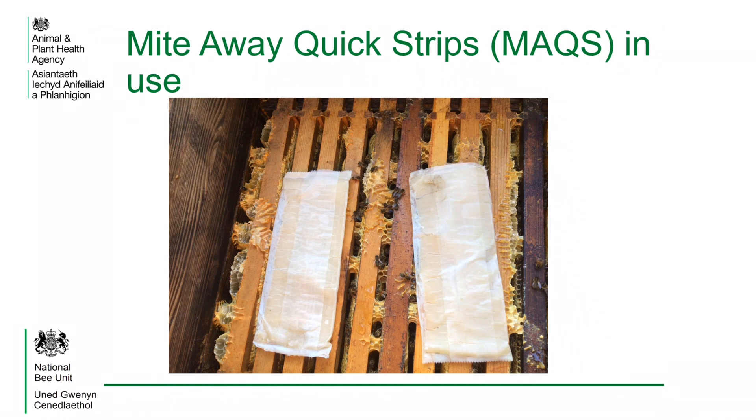MACs consist of pads containing formic acid which are covered in a special material that regulates the release rate of the formic acid into the hive. At the moment they are the only treatment that can be used with honey supers on the hive. MACs are a seven day treatment. This shorter treatment time is because it not only targets the varroa mites on the bees but also kills the mites that are in the sealed brood cells.